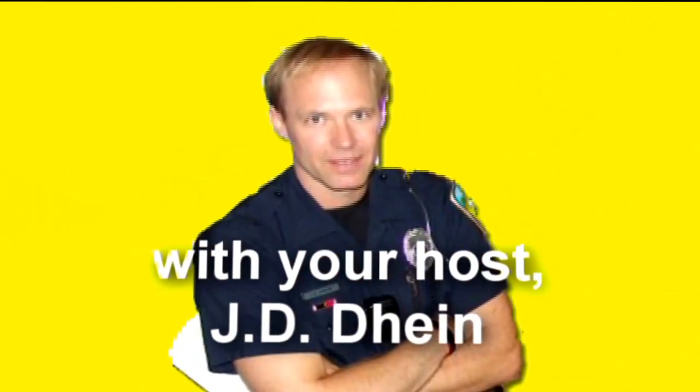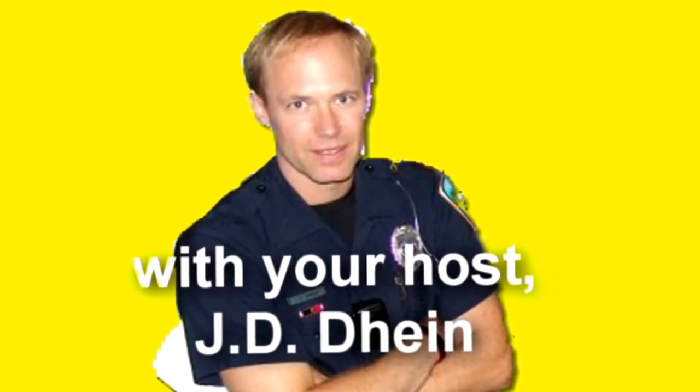It's time now for Police on the Scene with the crime prevention line, with your host police officer and national crime prevention professional JD Dine.